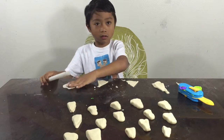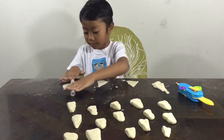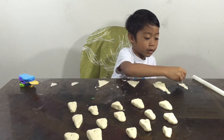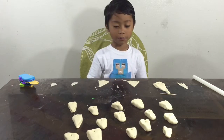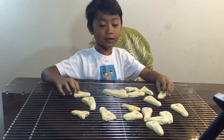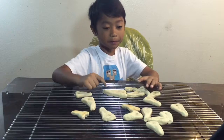We need to cook this in the oven. Cook the dinosaur tooth for 10 to 15 minutes. Make a hole with a toothpick so we can make a bracelet or a necklace. Now let's put it in the oven.